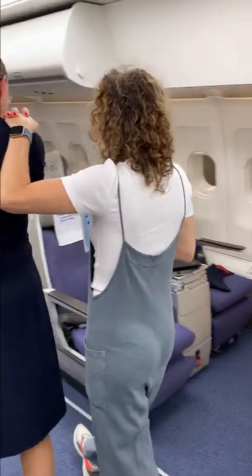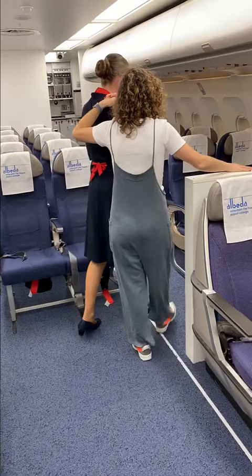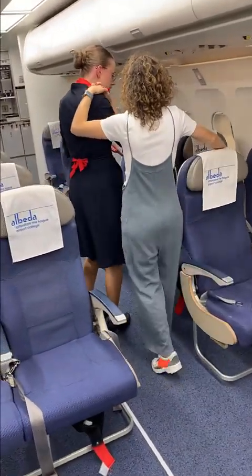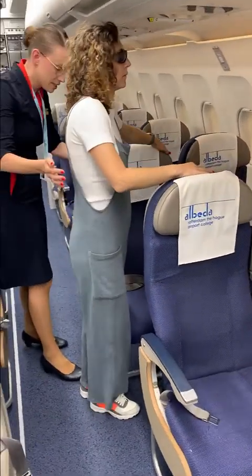If you feel on the right hand side, Miss, you feel the first seat. All right. Now you feel the second seat. Very good. Now if you stop and you turn around, you can take a seat here.